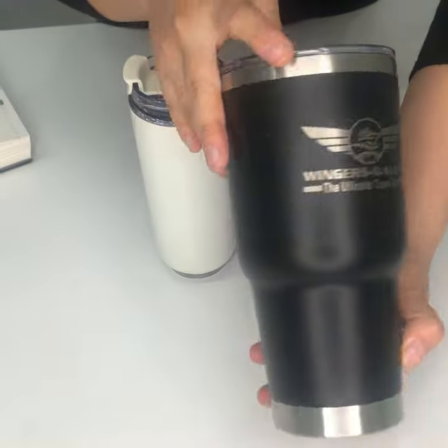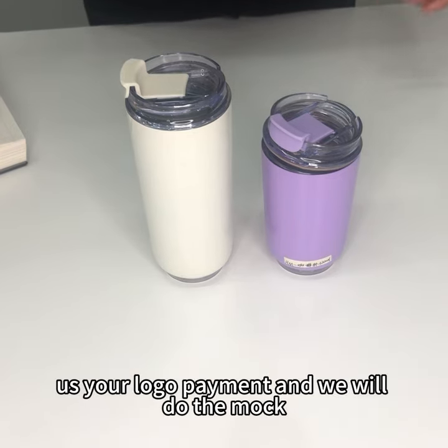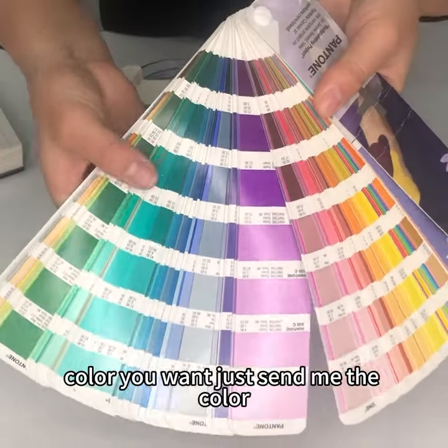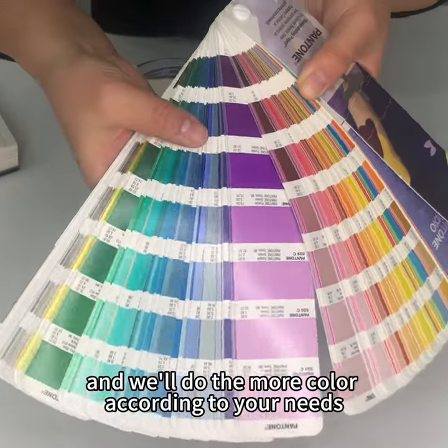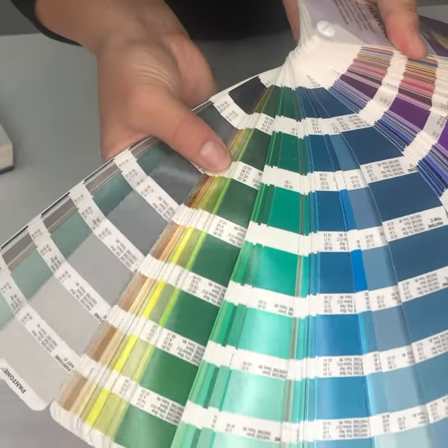Laser engraved pattern. Just show us your logo pattern and we will do the mockup according to your needs. We have rich color options for your reference. If you don't find the color you want, just send me the color number or Pantone, and we will do the mockup according to your needs, and then we'll put it into production for you. Thank you.